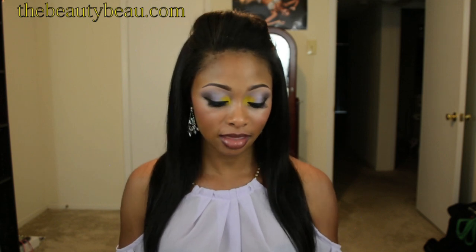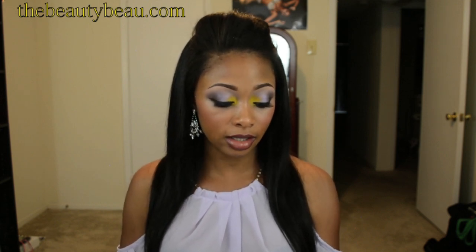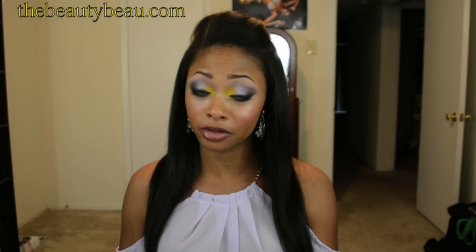Hey guys, on this makeup tutorial I'll be doing a look inspired by a fish. I did one before — I'll link it down below. It was the yellow belly damsel. This one is inspired by — please forgive me if I'm butchering this — the Declavis butterfly fish. I will link a picture down below so you can check out where I got my inspiration from.